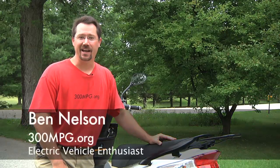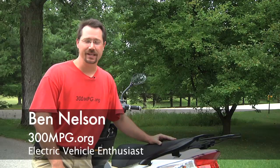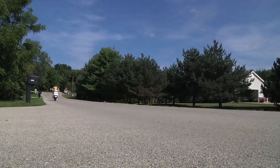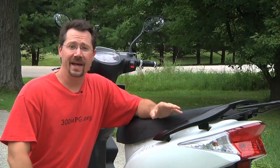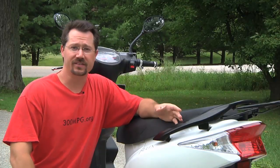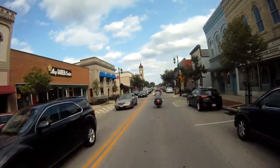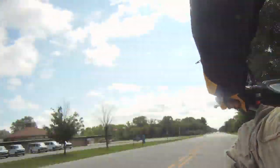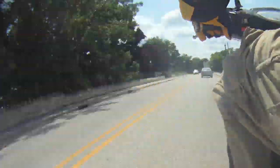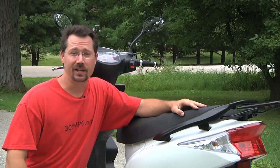Hey everybody, it's Ben here and today I have a review for you of the 2014 Flux Mopeds EM1 electric scooter. This is a moped class vehicle, so think of this as the electric equivalent of a 50cc scooter. I was able to take this out for an extended test drive, got to take it on some longer trips, got to recharge the batteries, got to play around with it to get a much better feel than simply going out for a little ride around the block from the dealership. So let's take a look at all the components and what makes this thing go.